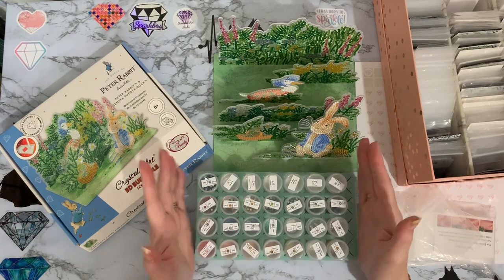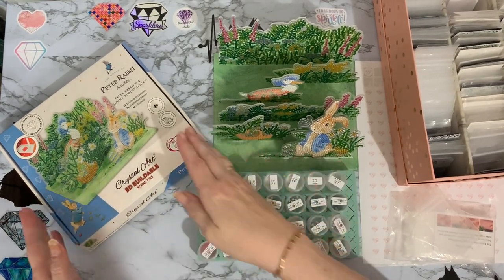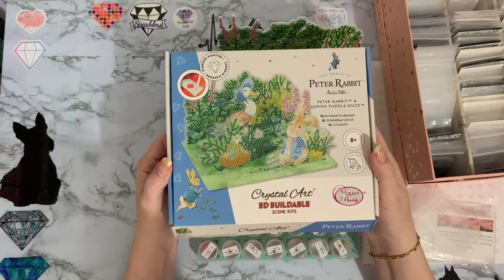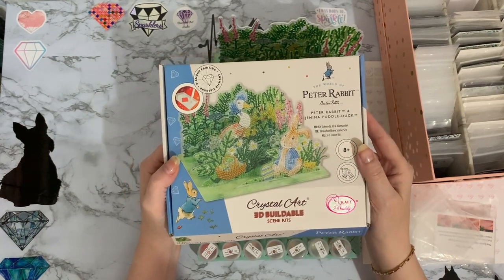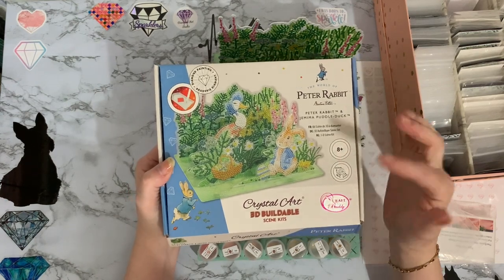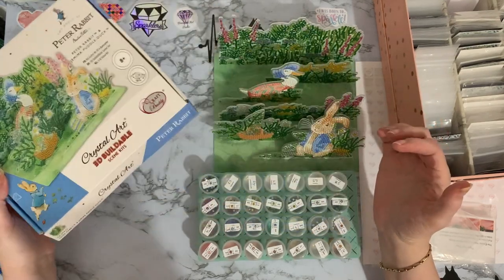Hi everyone, Liz here, thanks for stopping by. I've got my D-Kit Peter Rabbit — this is my Craft Buddy Crystal Art 3D Buildable Scene Kit. I did do an unboxing before Christmas, and then another one before Easter, and it has been up all over Easter.